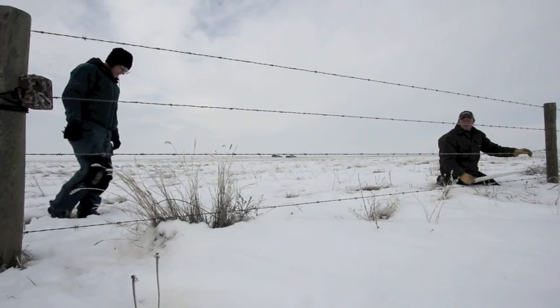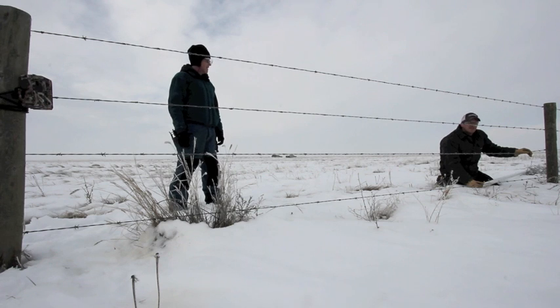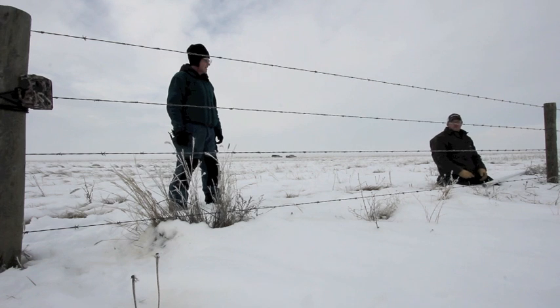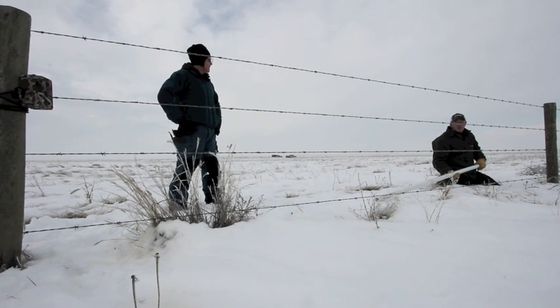What we're doing here is trying to improve permeability of fences for Pronghorn in southeastern Alberta. One of the things we're looking at is putting up what's essentially called goat bars — a piece of PVC pipe, ten feet long, two inches in diameter. We thread it onto the bottom wire and hook it to the second wire, then continue to monitor and see if it actually works.